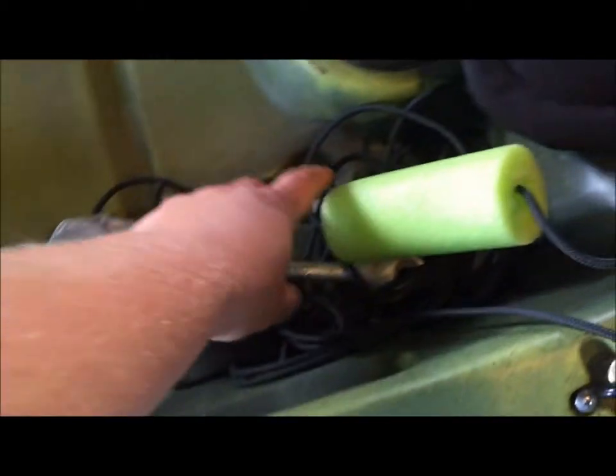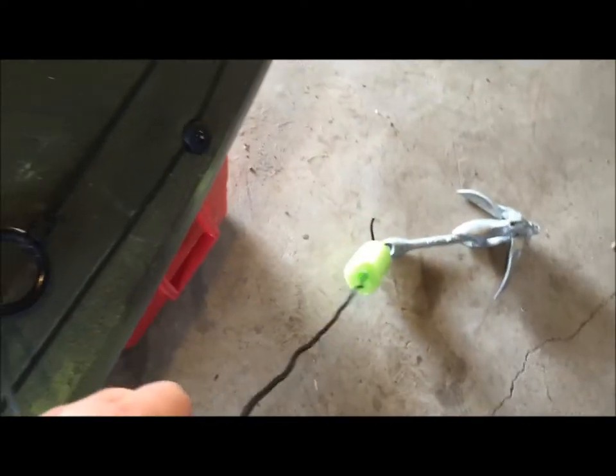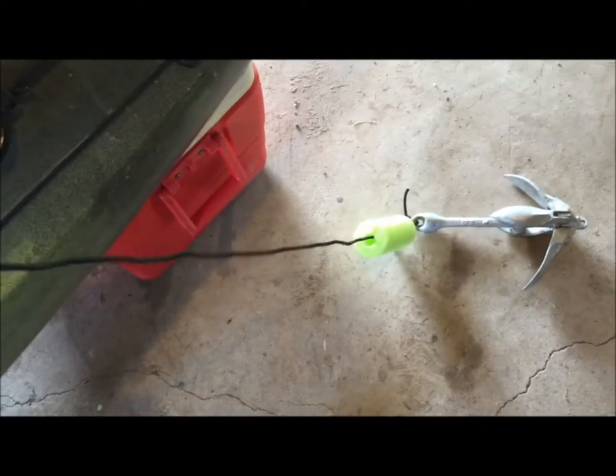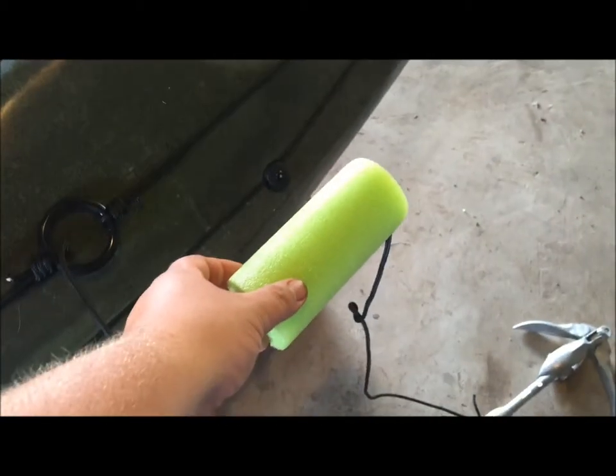The Perception kayak I got from Dick's came with the anchor trolley and also a two pound anchor. Basically all I did was put a float onto the anchor so in case I ever have to lose the anchor I can go back and retrieve it. My line will be floating in the water so I can go back and retrieve my anchor if I have to let it go.